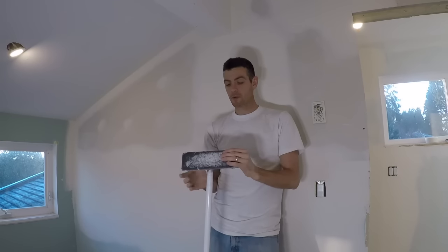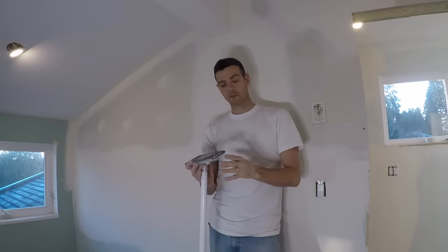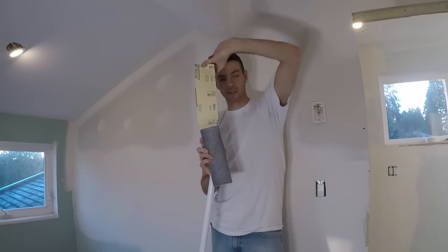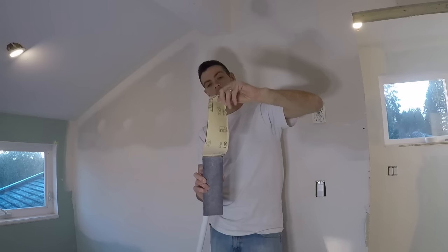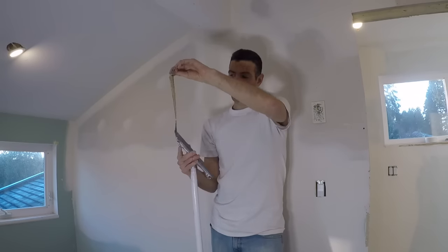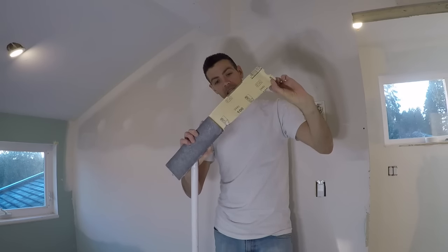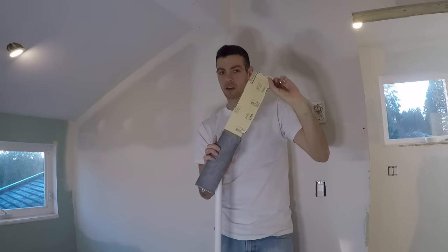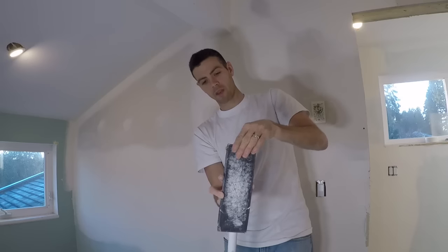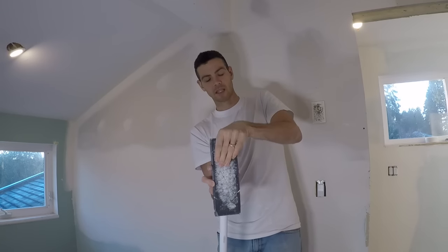Next you're going to want some sandpaper, and I don't just rip it off of a sheet. These are special sandpapers made to attach to a sanding pole, and you can find these at most paint places and hardware stores. For my first coat I'm going to be sanding with 100 grit, which is pretty aggressive — for a lot of people I might recommend going to 120. For my first coat I just like a cheap piece of sandpaper that gets burned up and thrown out after.